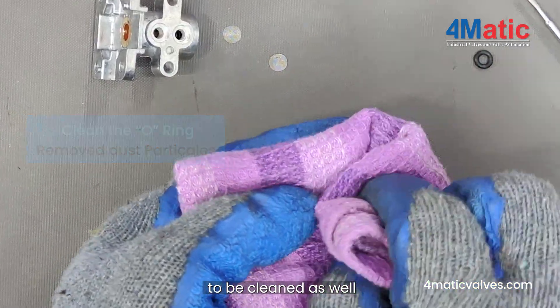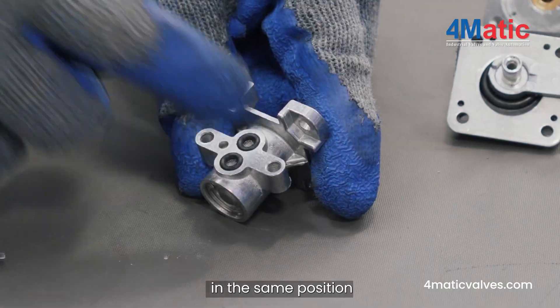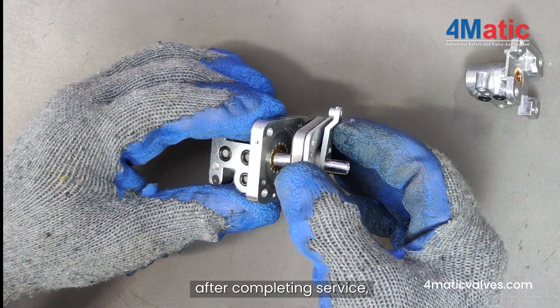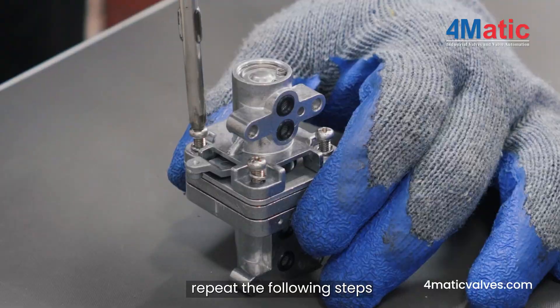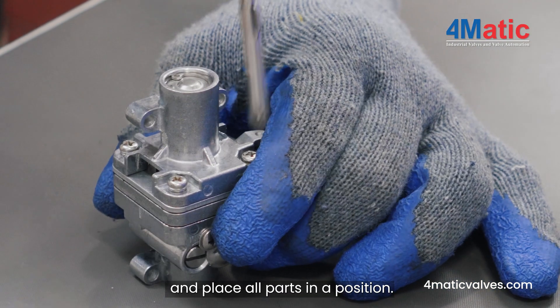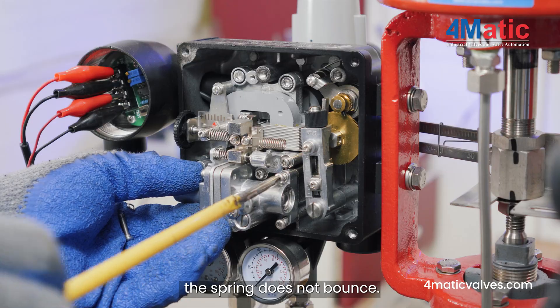Now the O-ring and mesh have to be cleaned as well. After the cleaning process, O-rings have to be placed back in the same position. After complete service, assemble the pilot valve. Repeat the following steps and place all parts in position. Now place the pilot valve in position, and make sure the spring does not bounce.